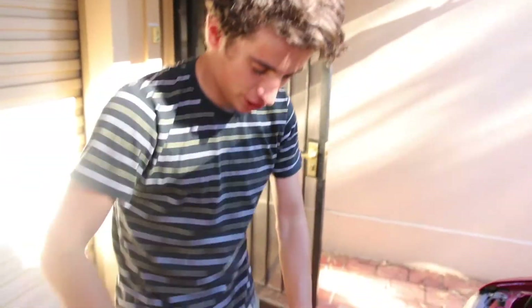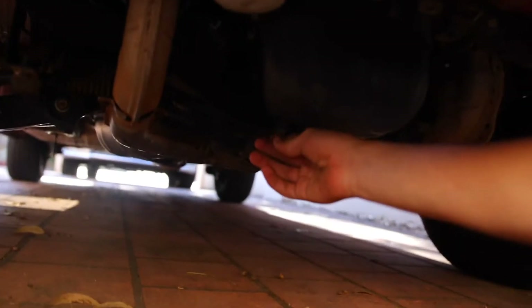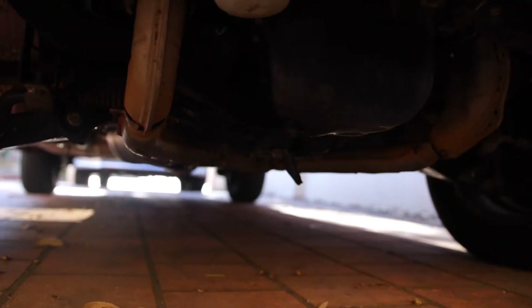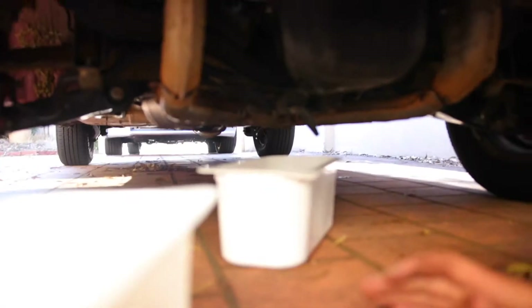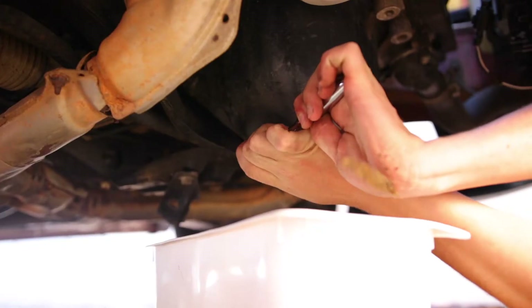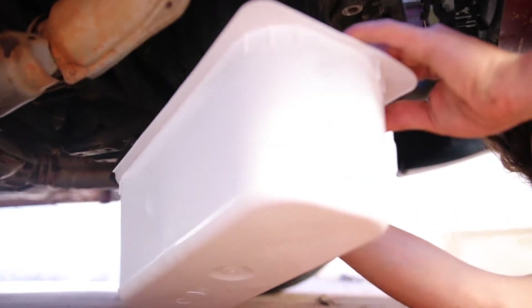We unscrew this, and the new oil goes in here. First of all, we need something to collect all the old oil, otherwise it's just going to drain on the cement and make a mess. This is the sump plug — this is where all the oil is going to drain out. I'm going to put a tub under here. This bad boy here is an oil filter. It's going to make a mess, I'm telling you.